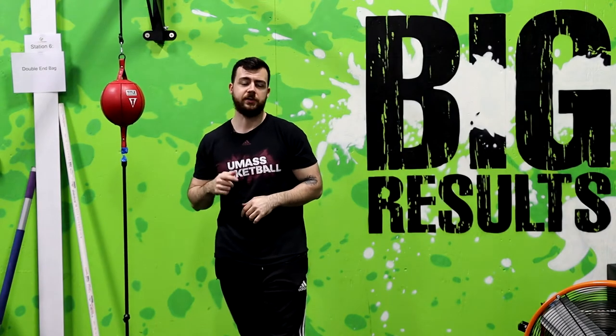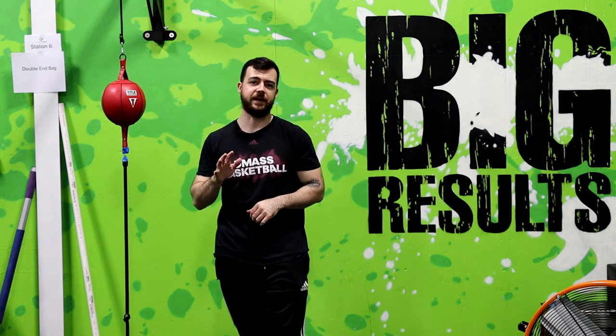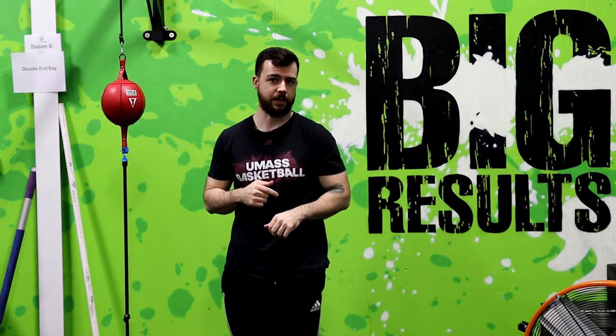Hey, how's it going everyone? Coach Mike here at Hybrid Fitness in Warren. In today's video I'm going to cover the five top mistakes that I see beginners make when they first start out in boxing. I'll show you how to clean everything up so we can make sure that you're getting the most out of your workouts.